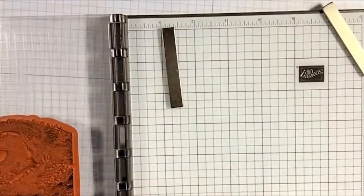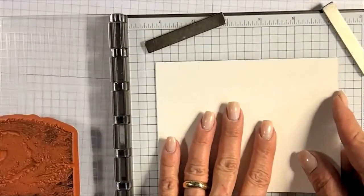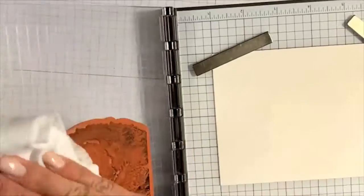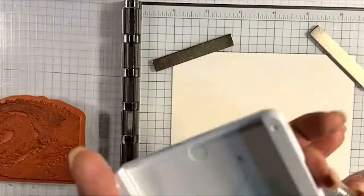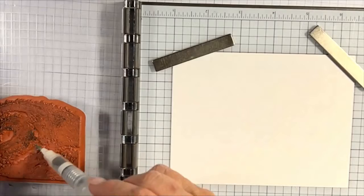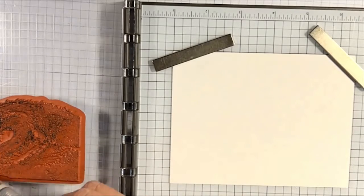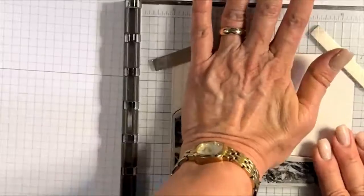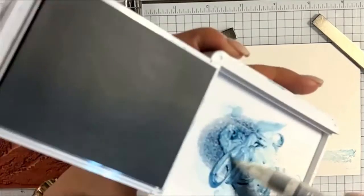Now I'm pulling in a piece of Shimmery White cardstock at five and a half by four and a quarter — we'll cut this down. I'm wiping the stamp off and then applying ink. I'm being a little more liberal with water, using ink from the top of my stamp set for watercoloring, being more free with spreading the color. You can see that offers a really nice ethereal wave look.